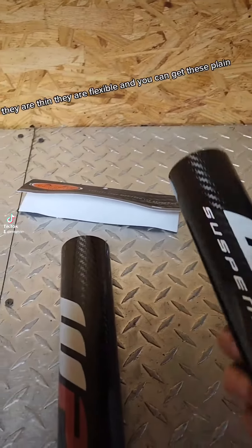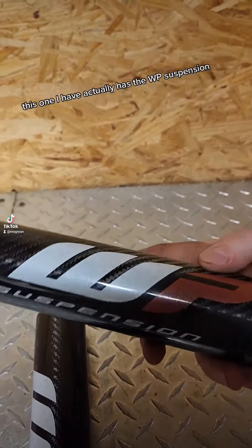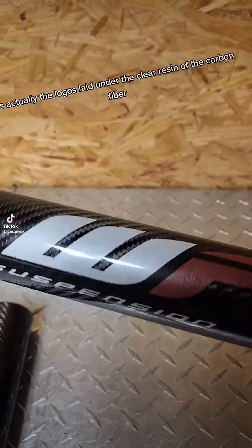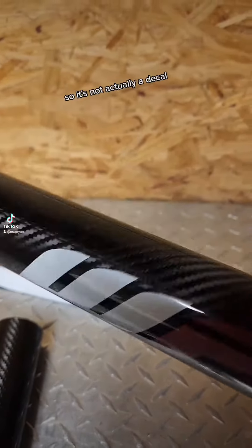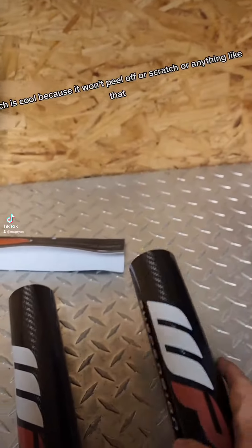They are thin, they are flexible and you can get these plain. This one I have actually has the WP suspension logos laid under the clear resin of the carbon fiber, so it's not actually a decal. Which is cool because it won't peel off or scratch or anything like that.